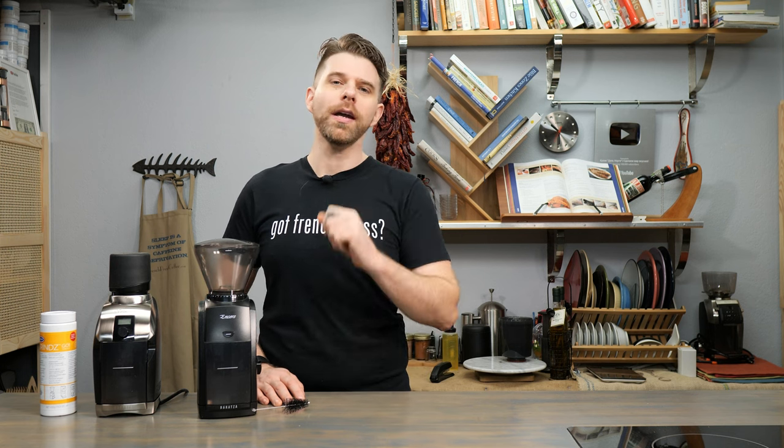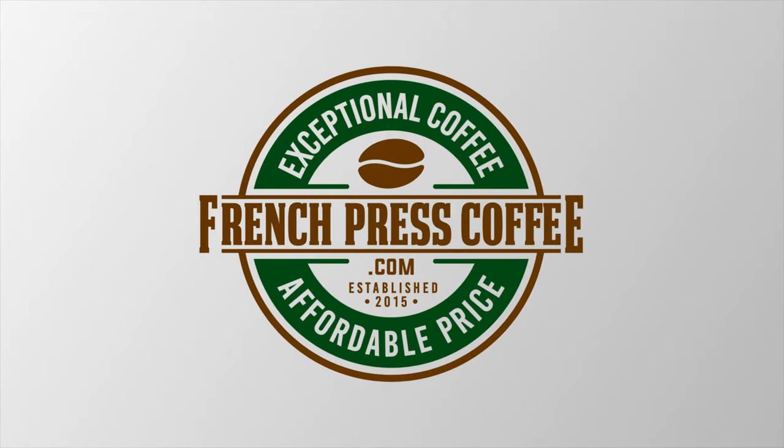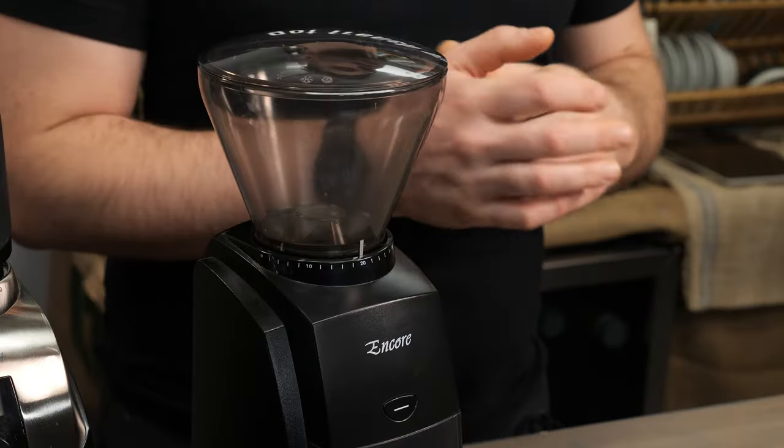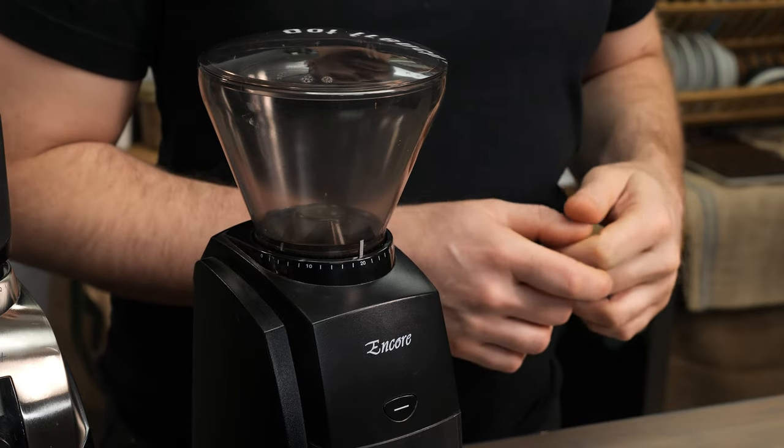So you just got your new Barrazza grinder and you want to get the most out of using it. Today we're going to give you the top three ways based on your input to get the most out of your new Barrazza grinder. Hey everyone, I'm Brian with FrenchPressCoffee.com. Thank you as always for tuning into our virtual coffee shop where today we're going to show you the top three ways to get the most out of your new Barrazza grinder.